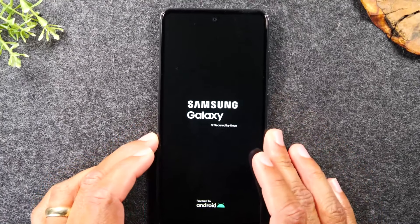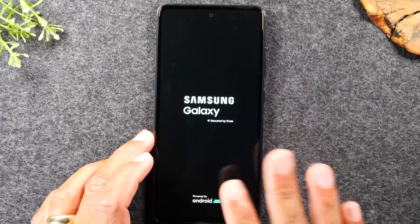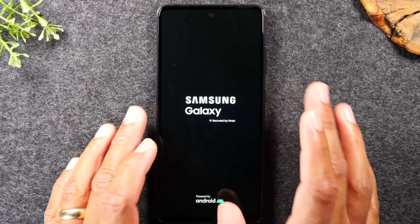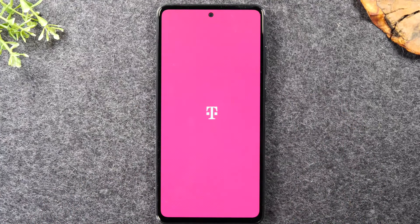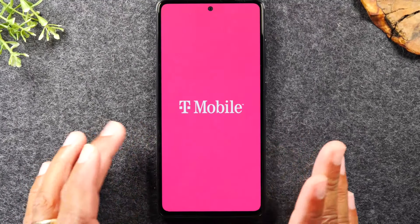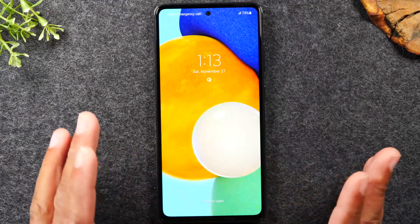There is a way to change that. I'll go over how to reprogram the power button so that when you hold it, you can turn the phone off versus having to swipe down the screen. While the phone is restarting, I'm going to continue a quick tour of the outside of the phone.